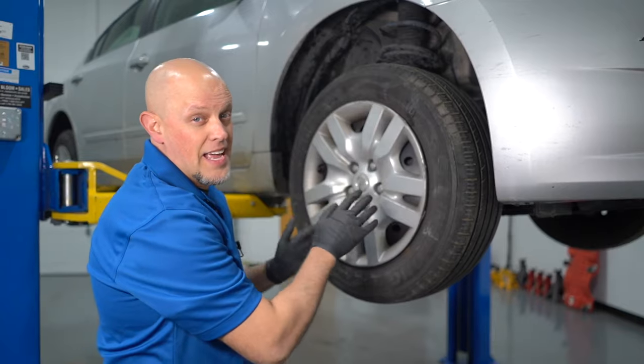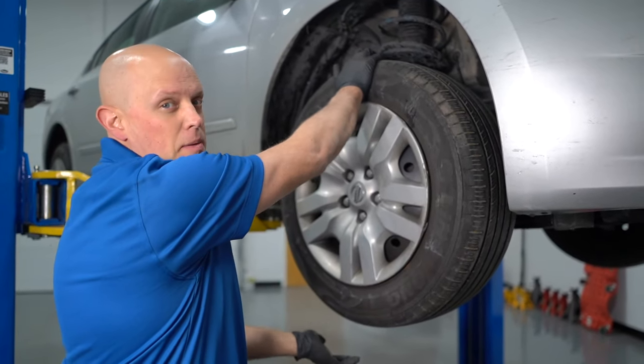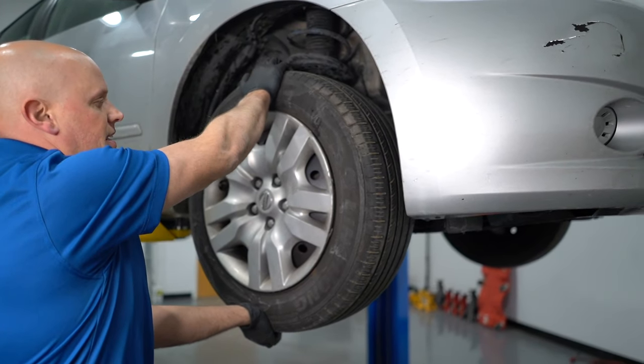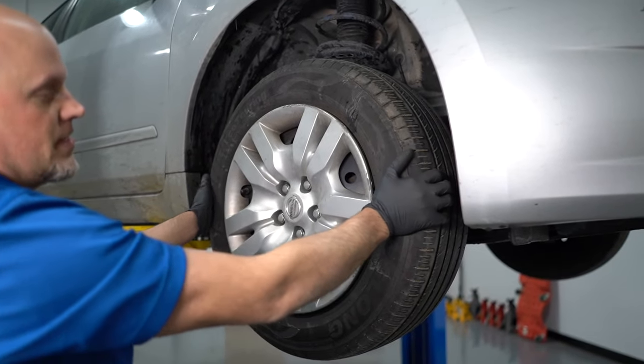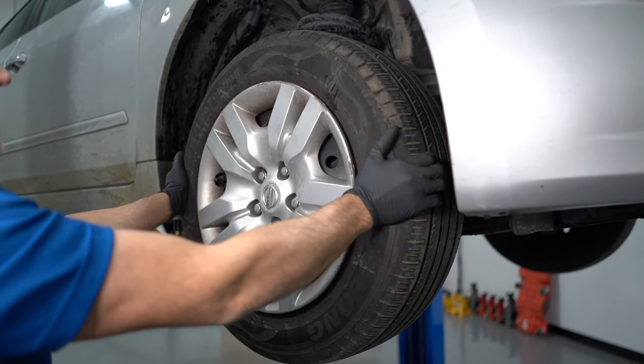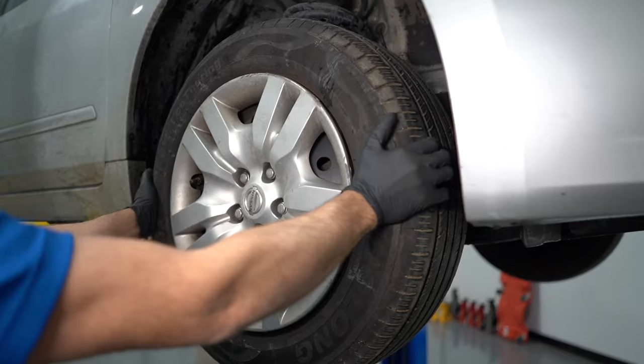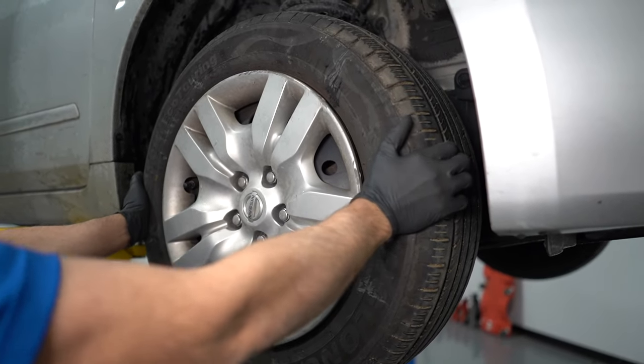Now I'm going to check the front end and see if anything's loose. Just grab the tire at the top and the bottom and give it a shake, and everything seems tight there. Then grab the tire on the sides, and I can actually feel play there. And you can hear it.